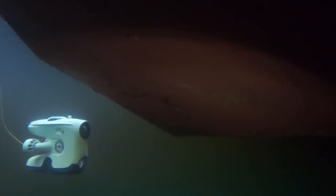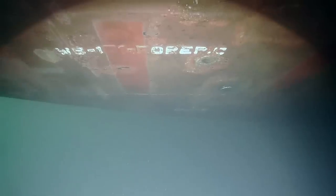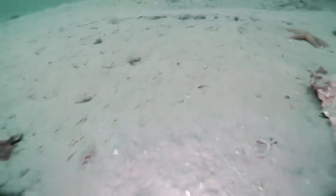Vessel inspectors can now inspect their flat bottom vessel with ease. Fish farmers will get a better view of the bottom of their fish pen, and researchers will be able to have a closer look at the seabed while collecting data.